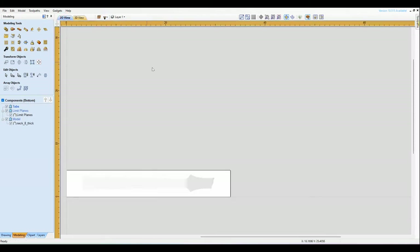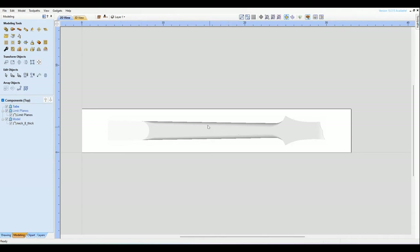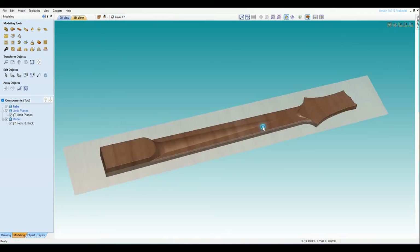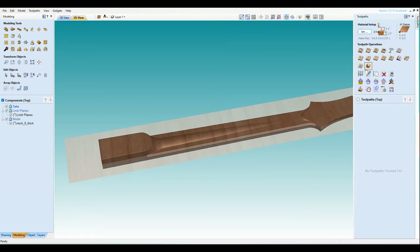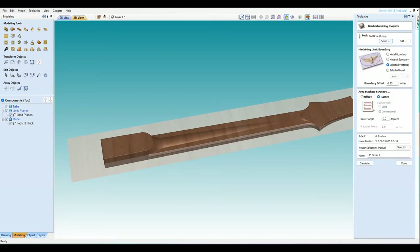Let's start at the bottom — I want to handle this part first because this is the deep side. The limit plane is a really important feature here. On this model, I've got to go all the way down to the bottom. If I just cut this 3D model right now and go with a toolpath — this is just a quick example — it's not going to cut deep enough.